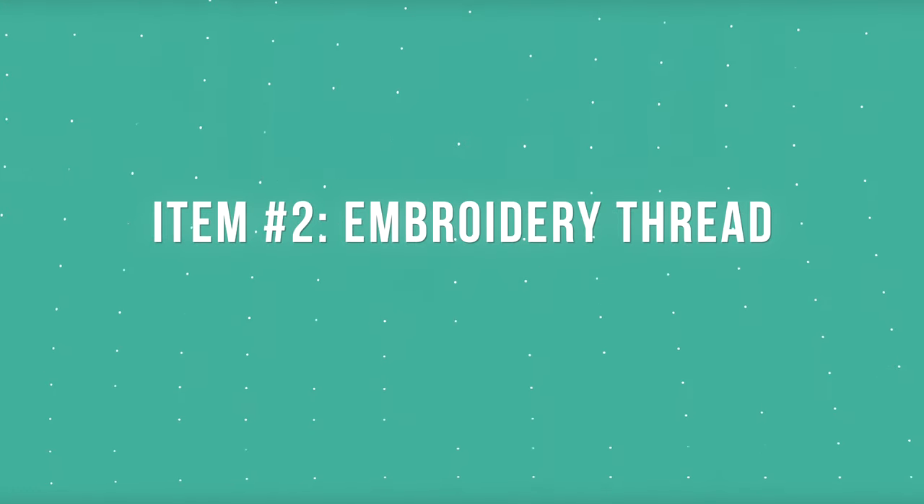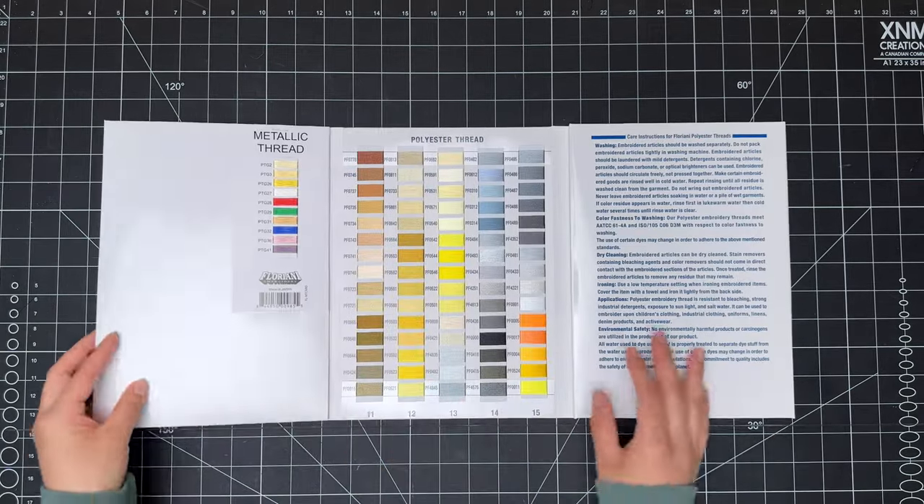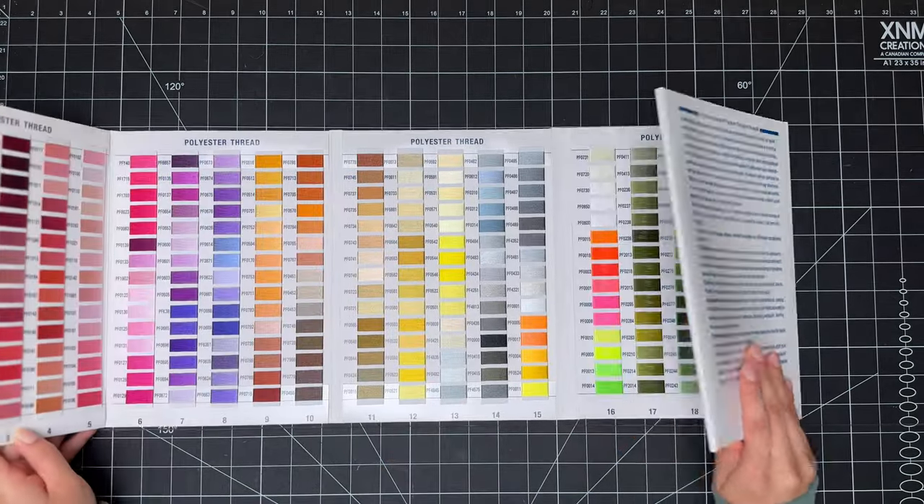Let's talk about embroidery thread. Just like stabilizer, there are various options available that each will give you a different finish. Some of the options that are available are polyester, rayon, metallic, and cotton threads.